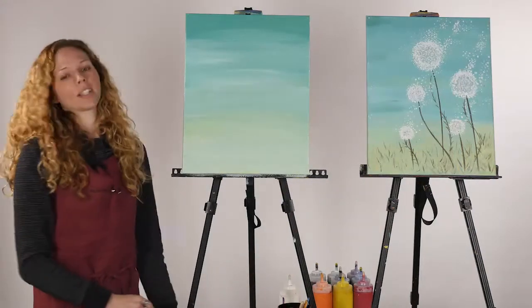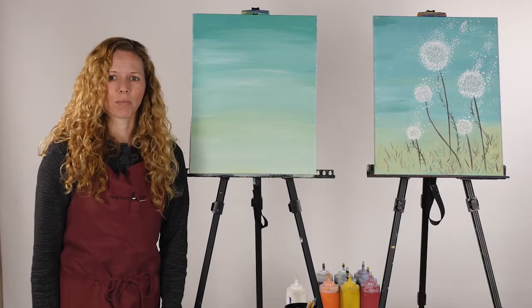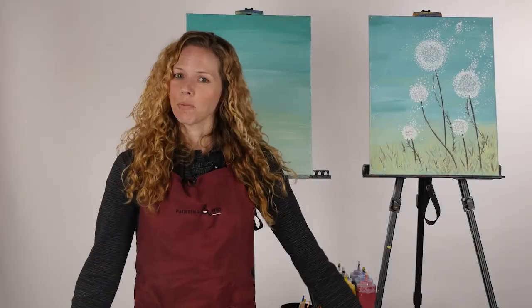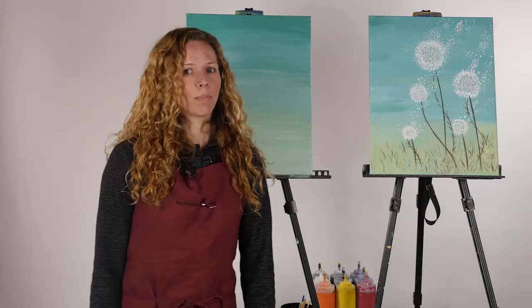Give this a couple of minutes to dry before moving on to the next step. Always make sure in between steps, when you're not using your brushes, you keep them in your water cup — if you ever leave a brush out, the paint will dry on it and it becomes pretty much non-usable. It looks like everybody had a chance to get their backgrounds done; they look awesome. We gave them a few minutes to dry, so we're going to go ahead and get started on step two.